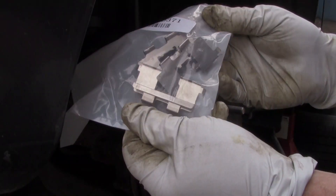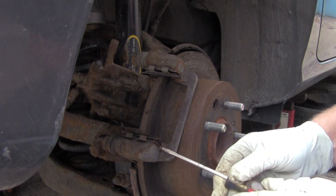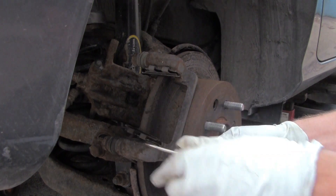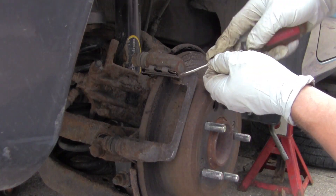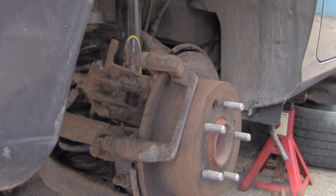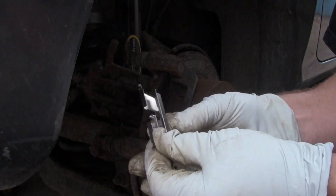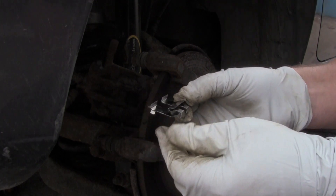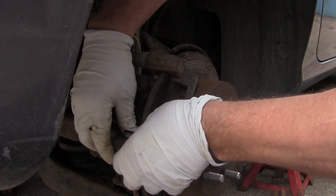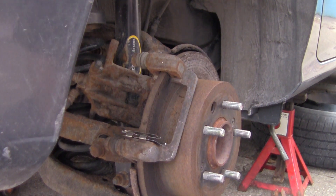Now I'm going to take these clips off and replace them — here are the new ones that came with the brakes. To take these off, just get underneath and pick them up, they should pop right off. Same way with this one. Go ahead and clean these areas really good before you put the new ones back on. These are all the same so you can't mix them up — just slide it in there and push down on it. Do the top the same way.